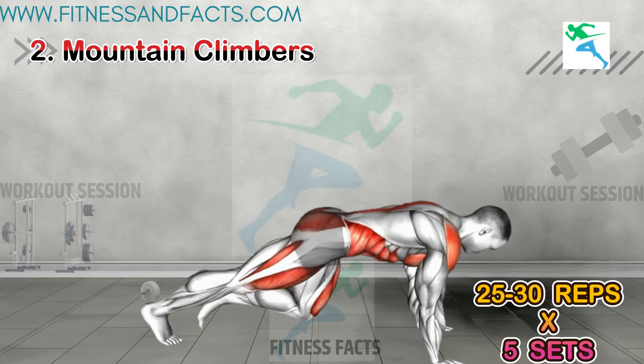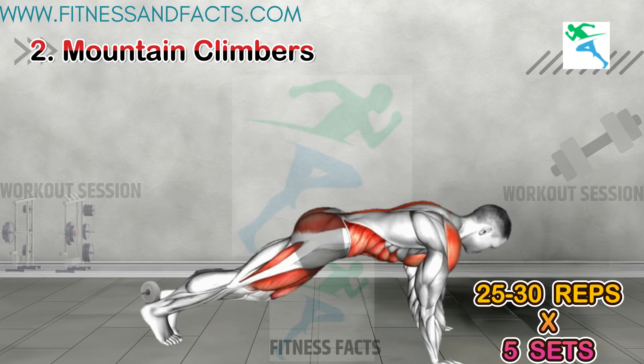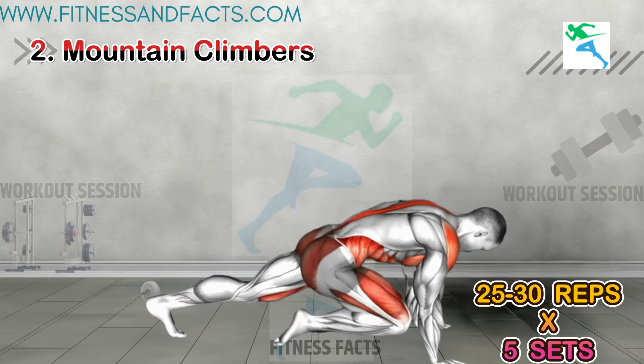Mountain Climbers. Next, mountain climbers. Get into a plank position and alternate bringing your knees to your chest. Keep that core engaged and go as fast as you can while maintaining good form.